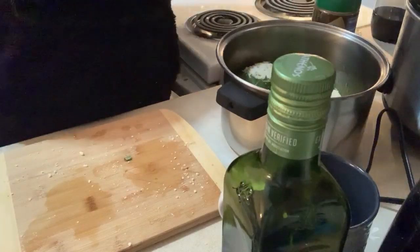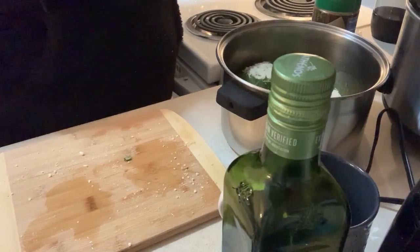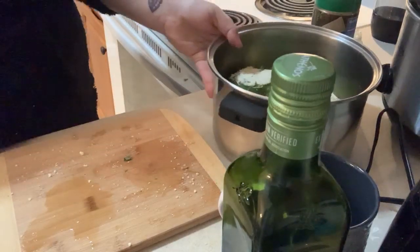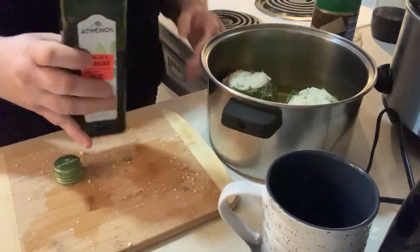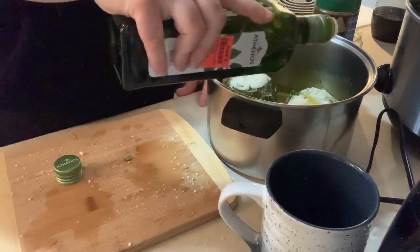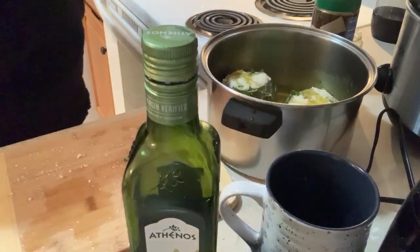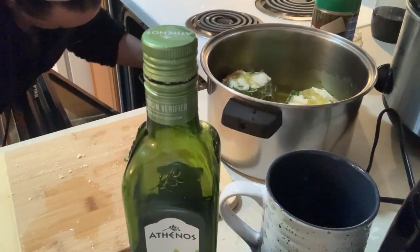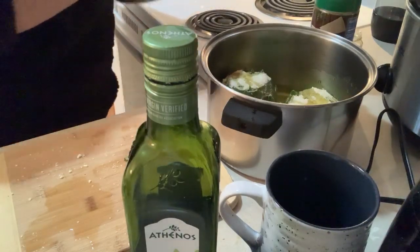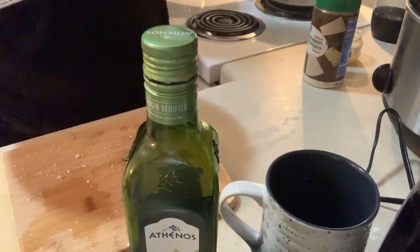My eggs are starting to boil, so let's put the timer on for 12 minutes. Now we have the artichokes. I take a little bit more olive oil and sprinkle it over the top. Then you want to take your pot and find the cover. This pot has never had a cover, but I'm just going to put them on the stove.